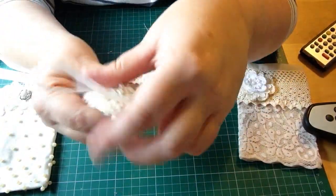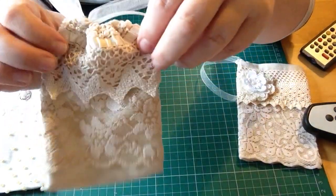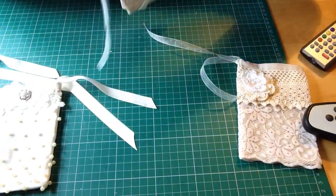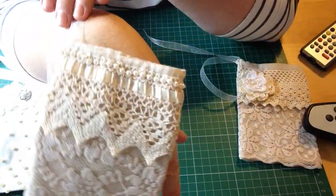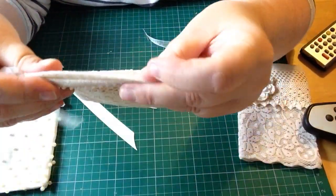And this one I used some organza ribbon on this, and I sewn that on. Just open it up, and then I put a string of beads on there, on the top. They're a bit crooked, I know, but it doesn't matter. And I thought they make lovely little sort of gift bags, you know.